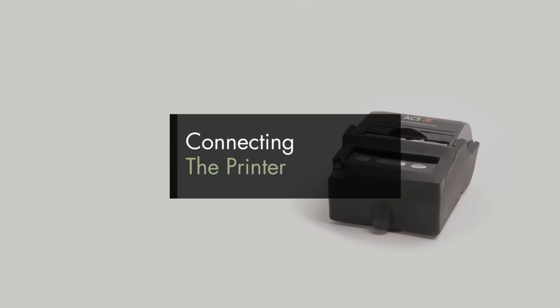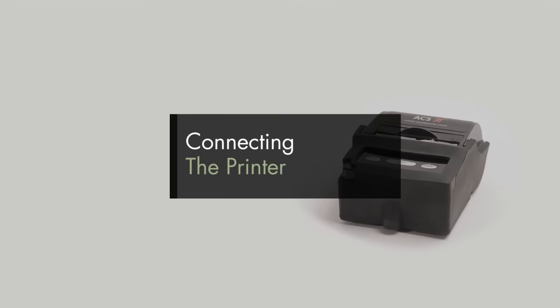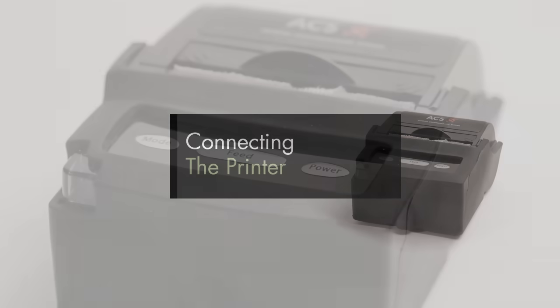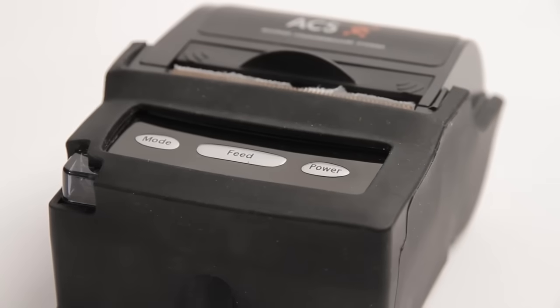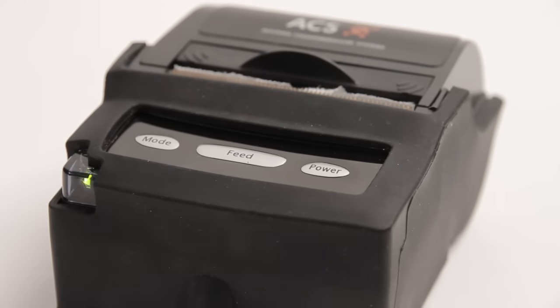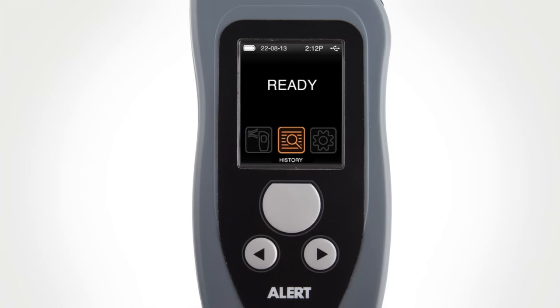Setting up and pairing the printer. The Bluetooth printer provided is already paired at the factory with the Alert J5. Follow this procedure for pairing the printer if it is replaced in the field. Press and hold the power button until the battery light illuminates and the printer turns on.